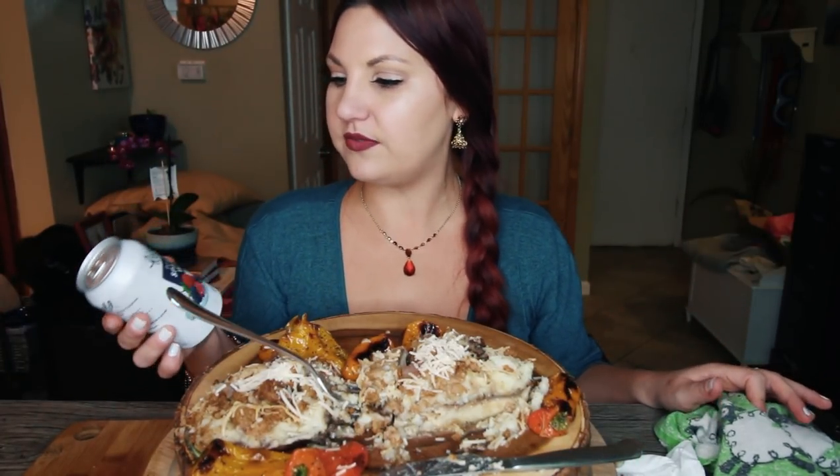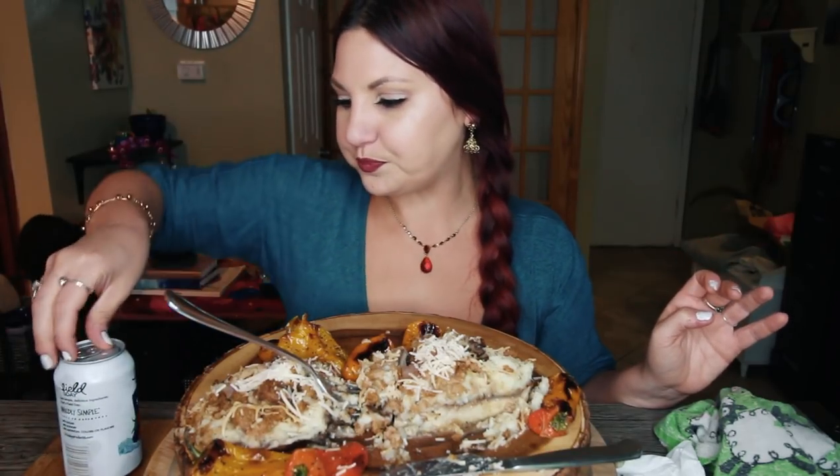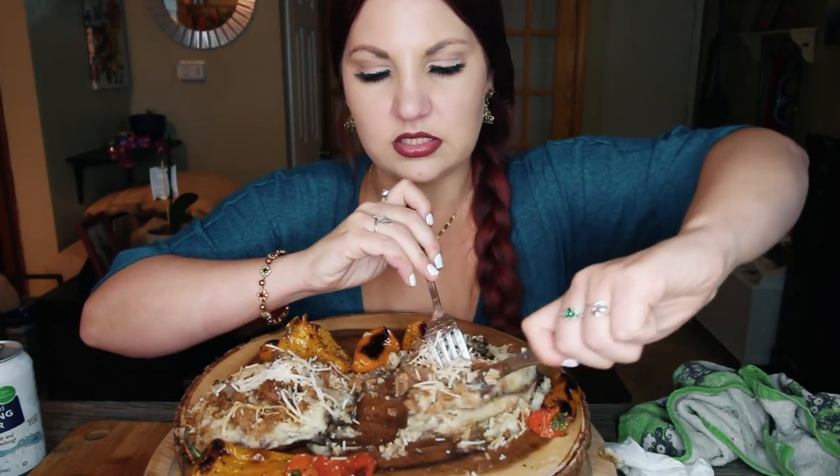To drink, I got this at Wheatsville today — this is Field Day, which I think is the Wheatsville store brand. It's Field Day berry-flavored sparkling water. It is so hot in here; my AC just turned off. I think my apartment isn't very well insulated because as soon as the air turns off in summer it gets really hot really quickly.